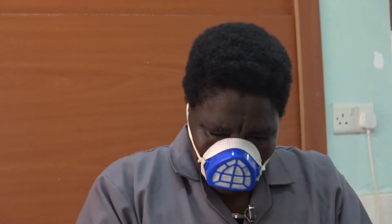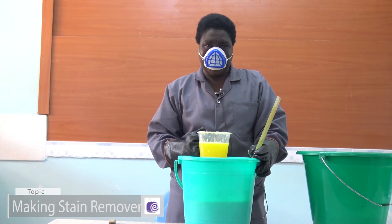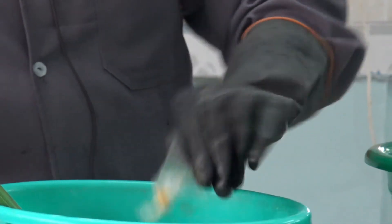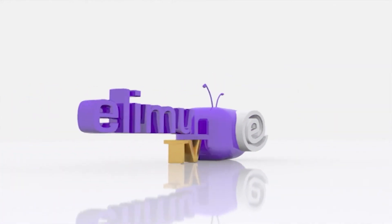Now this stain remover — you can remove stains from the sink, basin, the toilet, tiles, and it works magic. Thank you very much, viewer, for watching. Thank you.